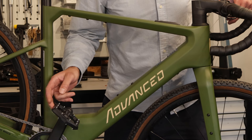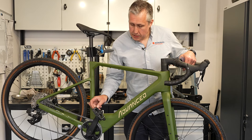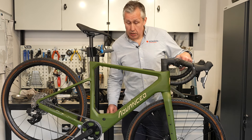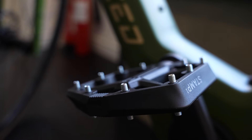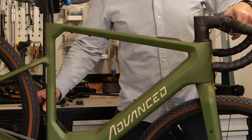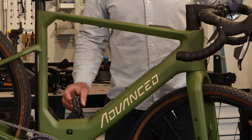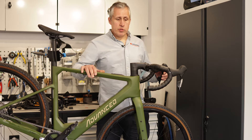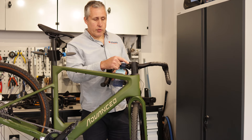On this bike we've put some Crank Brothers Stamp 1 pedals — I actually use them myself. They come in two sizes; this is the small/medium with a larger pedal platform, which I really like. Watch the spikes though — I did cut my leg open putting the bike in the van, which was a bit stupid! They're really, really grippy, which is exactly why you want pin pedals. They're lovely pedals that we spec on lots of our bikes.